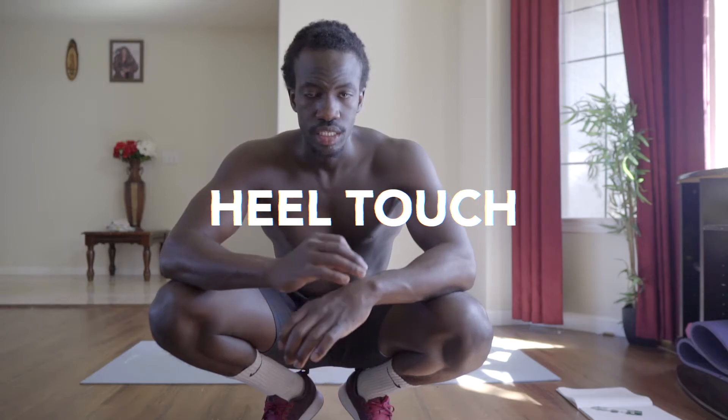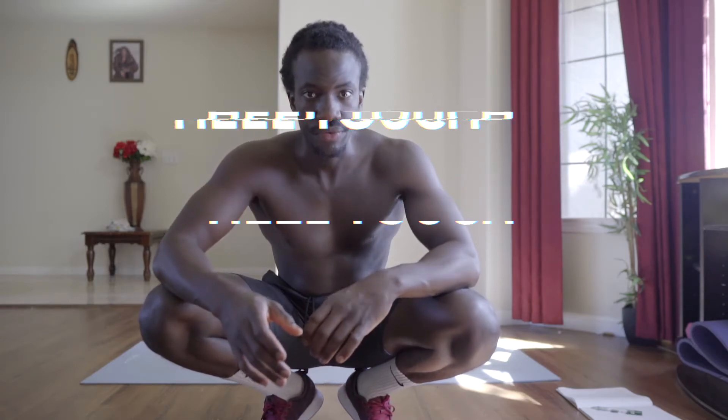For the next exercise, it's going to be touching your feet from side to side.